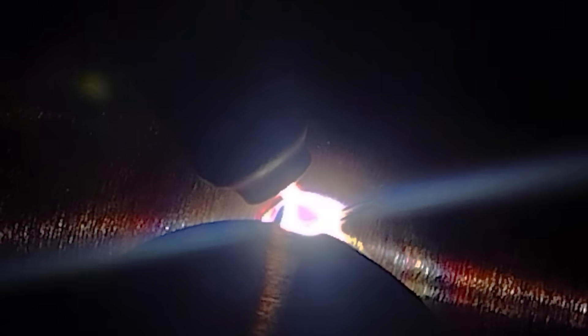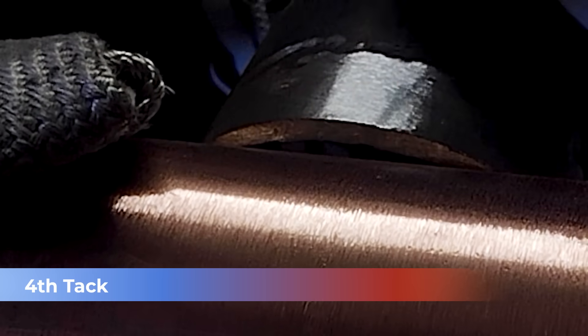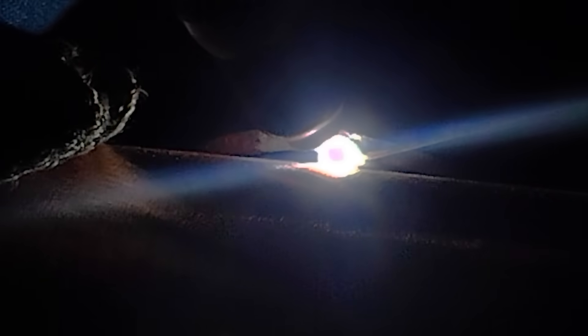That steel is going to melt very quickly and add a lot of material, so be gentle with how much filler you're adding. Notice my torch angle is still going to be at 45 degrees, pointing directly at the copper — about a sixteenth to an eighth of an inch away from the copper material. Let it pull up, add your filler, wash it up to the steel. Once that steel melts, it's going to add a lot of material, so just be gentle with the amount of filler you're adding.